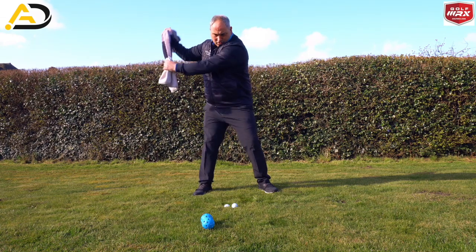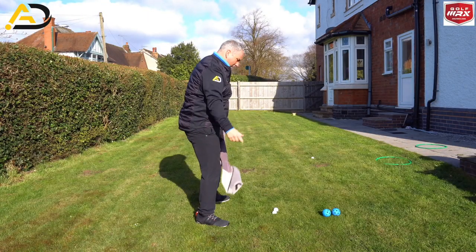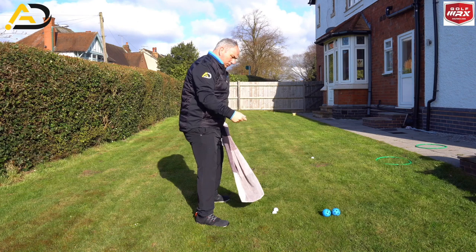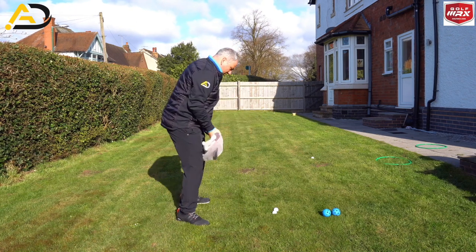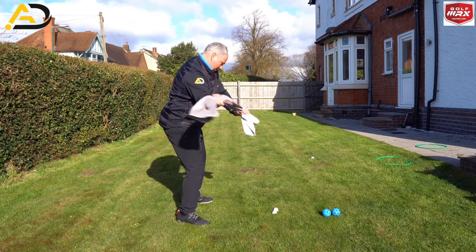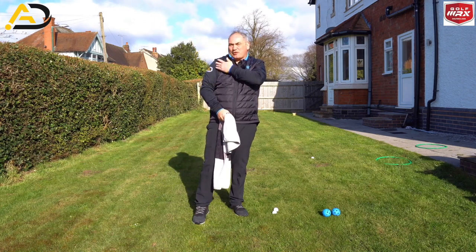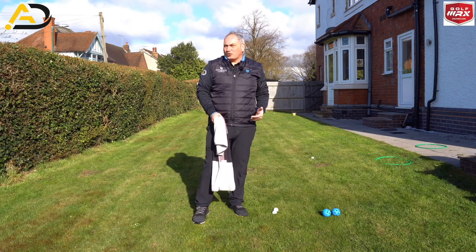This one drill gives us the kinesthetic feelings of moving our trail arm more correctly to allow the elbow to repair, the wrist to work better, and the club to shallow. What I'd recommend is you get in the garden and do lots and lots of reps doing this to feel that shape. I can already feel my rotator cuff in my trail shoulder doing something different to normal, so you will feel it pretty quick.